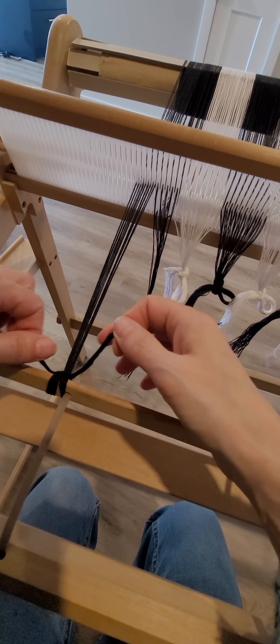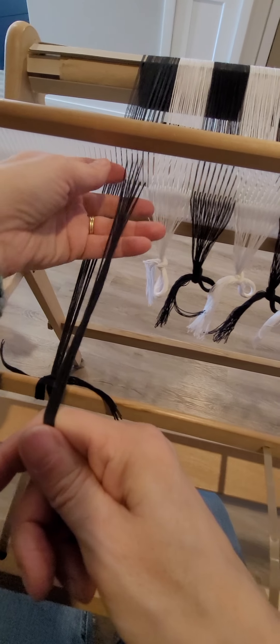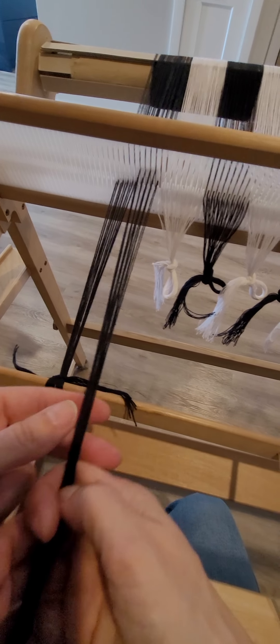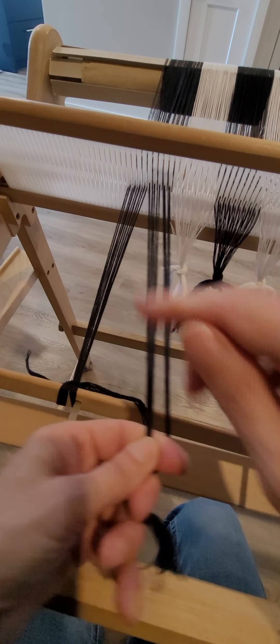I use a surgeon's knot because it's easy to undo, it's easy to tighten, and it will also let me tighten after I've started weaving if I need to. Hopefully you won't need to, but if you do you can. So that's the first bundle.